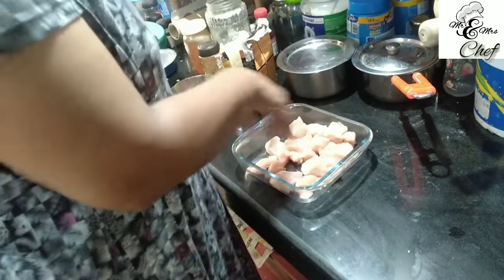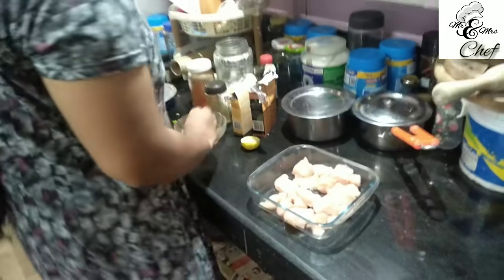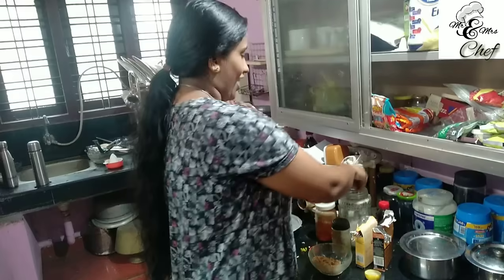So, we are going to mix it up. Okay, let's try it. What did we do? We are going to make a marination.